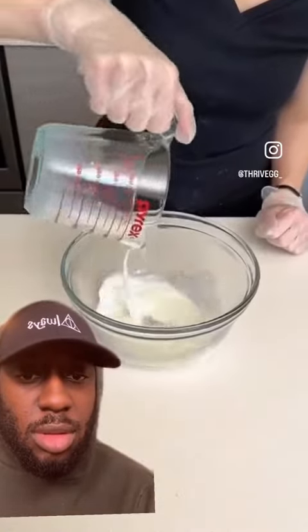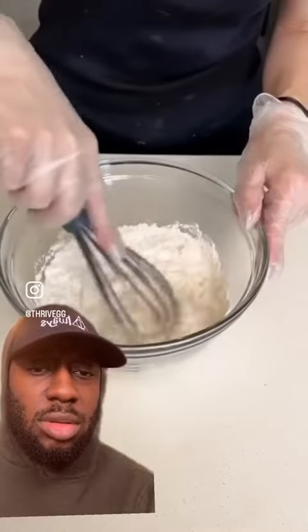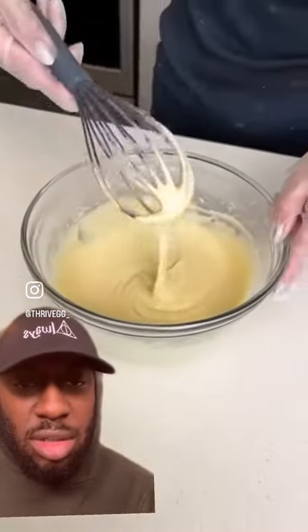Now we're going to take half a cup of milk, half cup of water, one cup of flour, and one egg. Now we're going to whisk all this together and make our batter. We want it nice and thick, just like that.